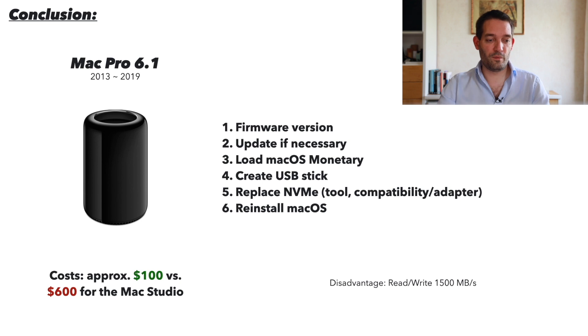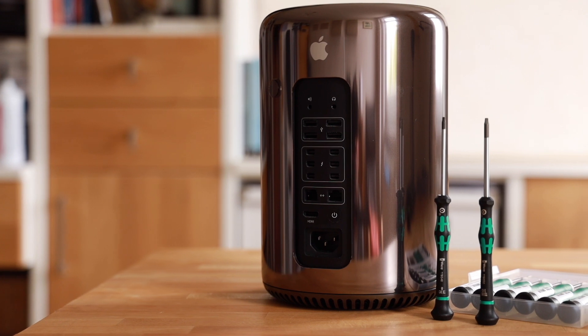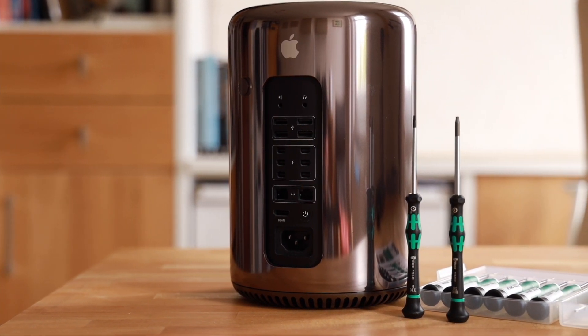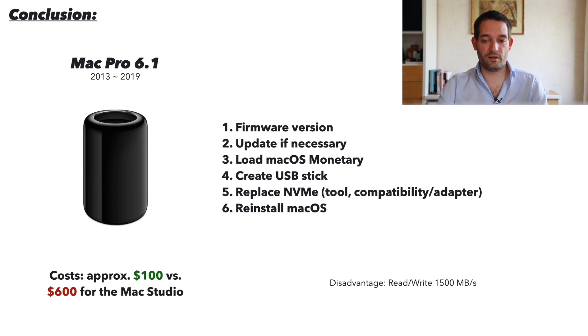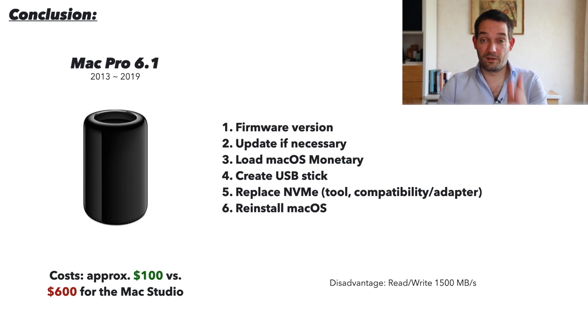In conclusion, you can save a lot of money — 100 bucks versus 600 on the Mac Studio. Just make sure you have the right firmware version first, update if necessary, download Monterey, and create that bootable USB stick as shown in the Apple tutorial. Then replace the NVMe — make sure you have the right tools, the Torx and the adapter — and do the fresh install. The only disadvantages are that you may pick up the wrong drive, and read/write is limited to 1.5 GB/s due to the PCIe 2.0 limitation.